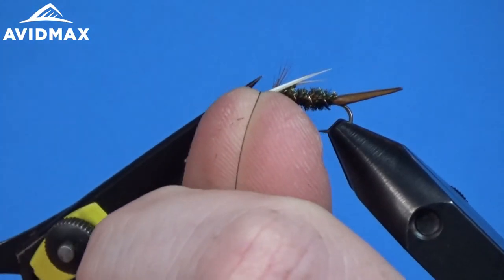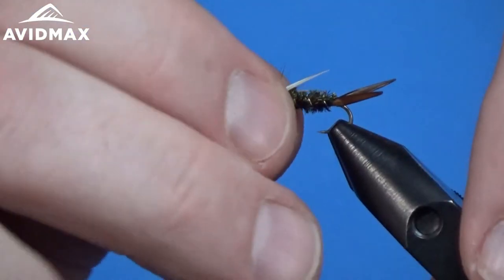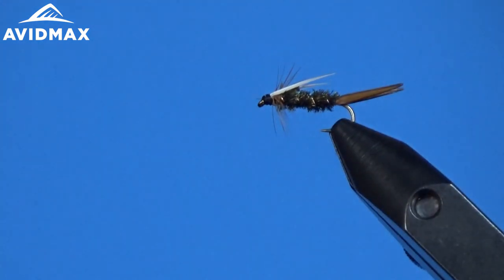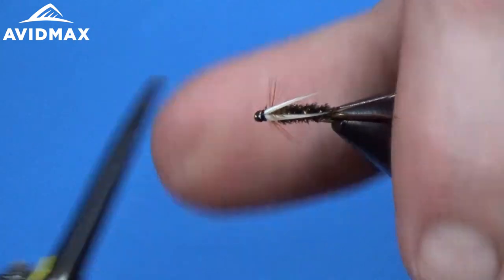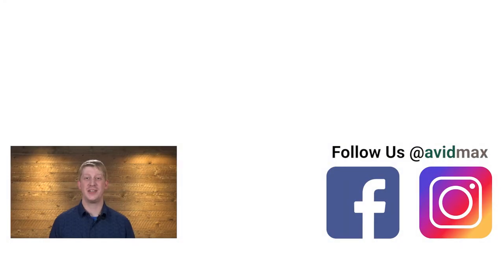And that is your finished traditional Prince Nymph. Make sure to give us a thumbs up and share this video with your friends. If you have a fly you'd like to see us tie in the future, leave us a comment below. For more fly fishing and outdoor related videos, subscribe to the Avid Max YouTube channel. Thanks for watching and we'll see you out there.